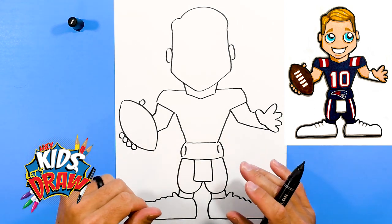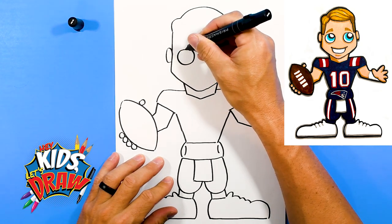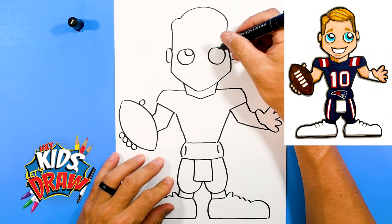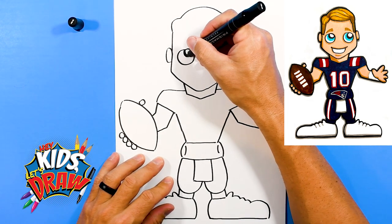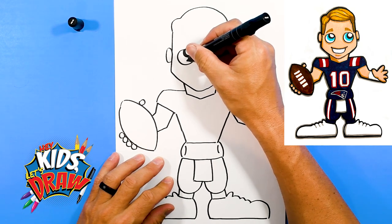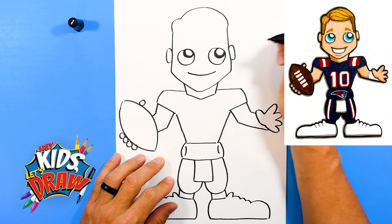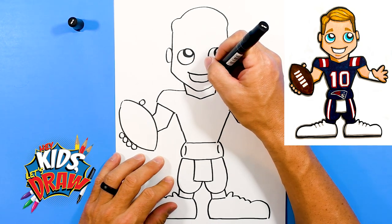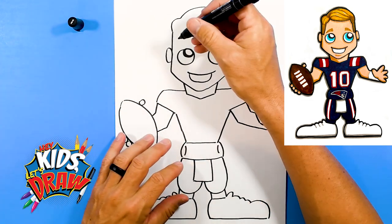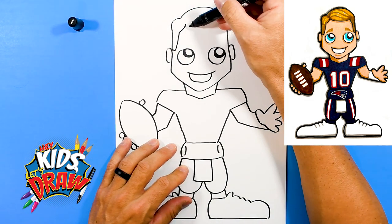We've got the body of Mac Jones outlined. Let's do the eyes — some circle eyes, not giant circles, but one circle, two circles. Circle on the inside, and outline that circle in black for the pupil. We will draw the mouth here — a little smile and up. There's our Mac Jones so far. Now we're going to do the hairline — down, in.